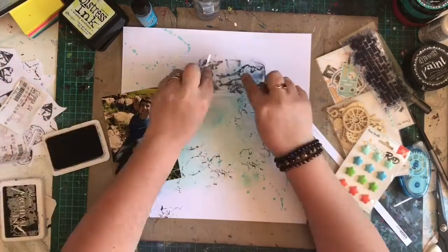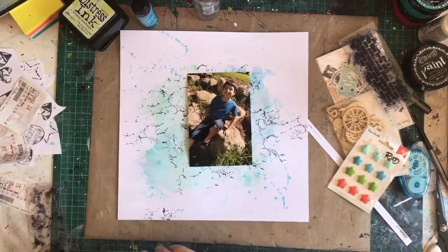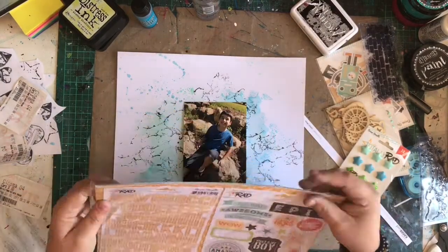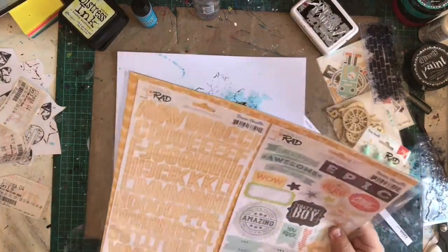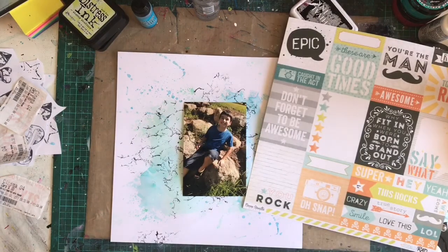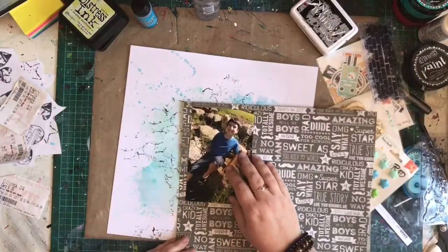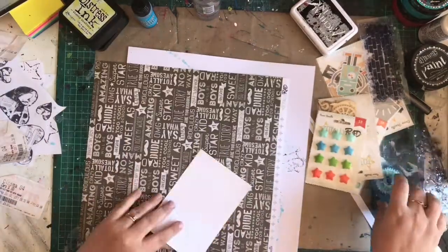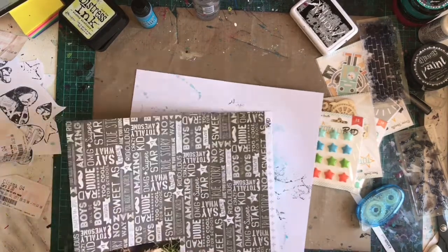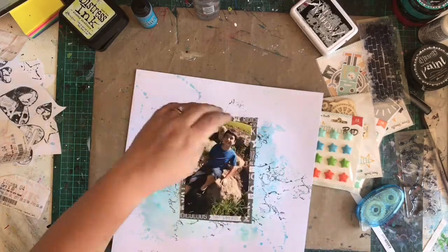So I wanted to add a bit more to this background. This has lately been my absolute favourite stamp — I love how grungy it is. It doesn't matter how you apply it, it looks like it's all going to go together perfectly because of the nature of the stamp. This is a Kaiser Craft stamp, but I'm not 100% sure what it's called. I'm using it without a block, just putting it on my ink and slapping it down. I'm rolling the stamp and applying bits of it here and there so I don't get that rectangle look.